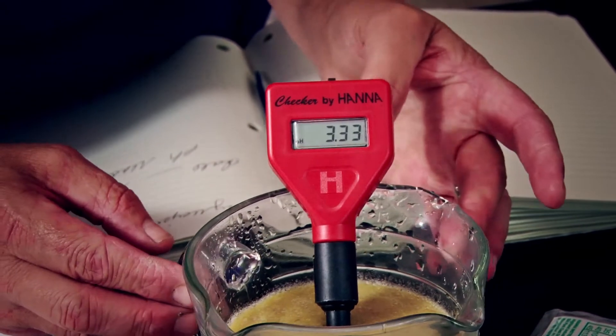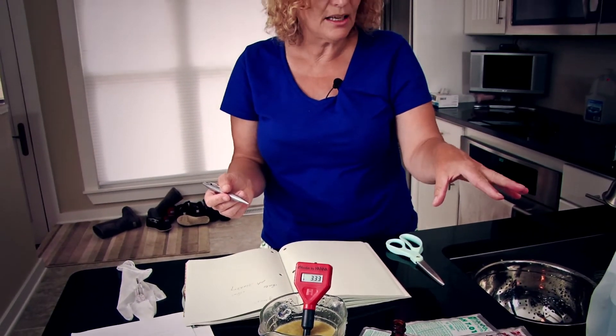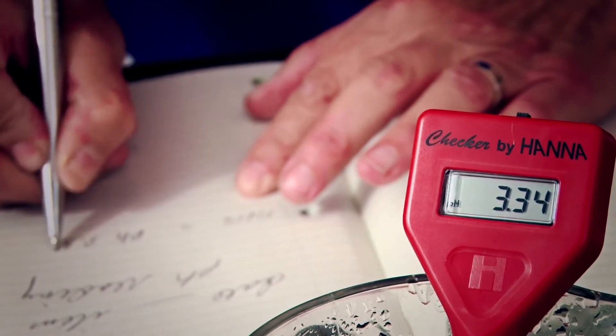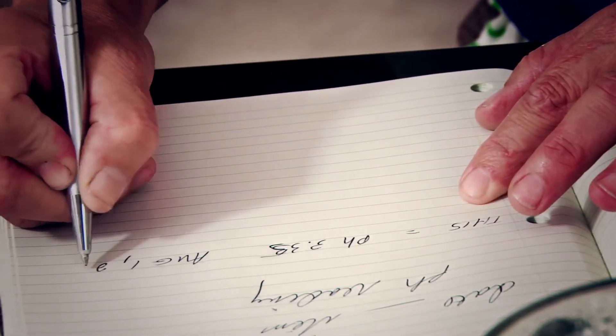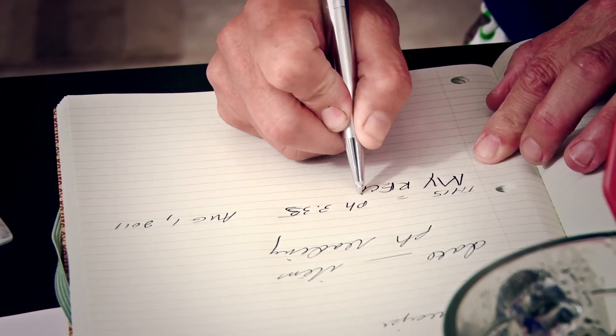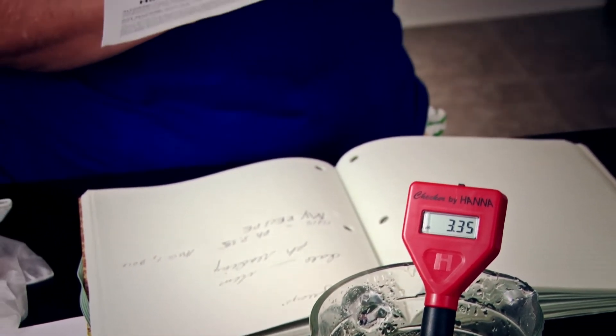This is excellent. The pH — let me write this down. You might want to kind of code your goods. We date our batches, but you might also want to give it an identifying name so you recognize which batch. This equals a pH of 3.35 on August 1st, 2011. And underneath that you want to put your recipe. According to the fact sheet given to us by the State Department of Health, if my pH value is 4.6 or lower, then this would be a safe product to sell at your local farmer's market. That's really good news.